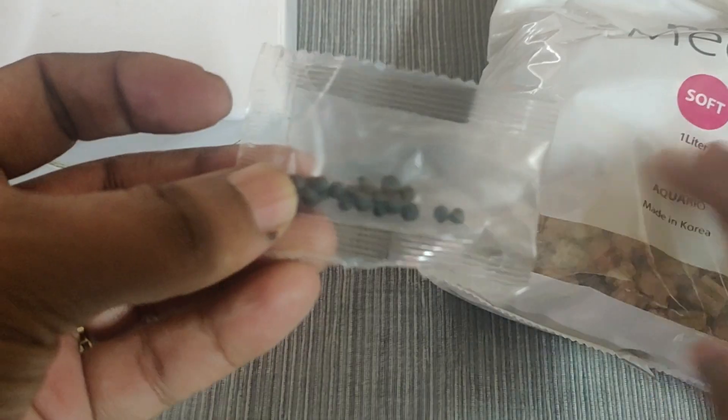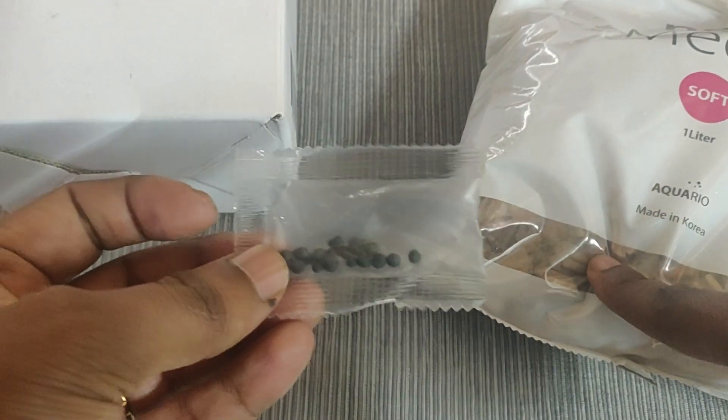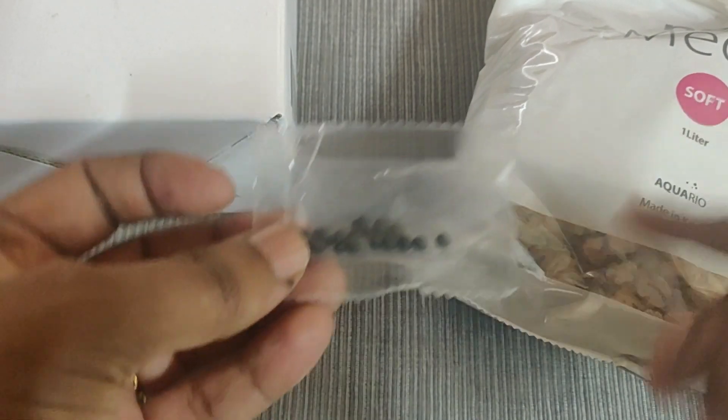This particular brand gives beneficial bacteria with the media, and it is very effective — it brings down ammonia immediately, within a day's time, and the colony gets established faster. When adding the media into a filter bag, you need to add the beneficial bacteria balls — black colored beads they provide — into the filter bag. As soon as it comes in contact with water, it starts its work. I don't think any other filter media is actually giving beneficial bacteria with it.